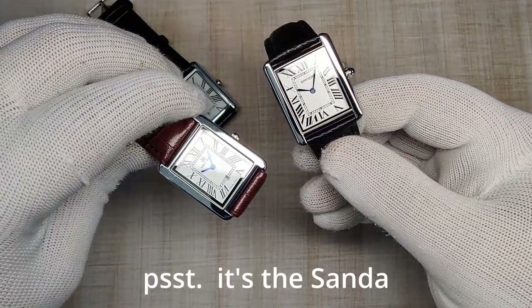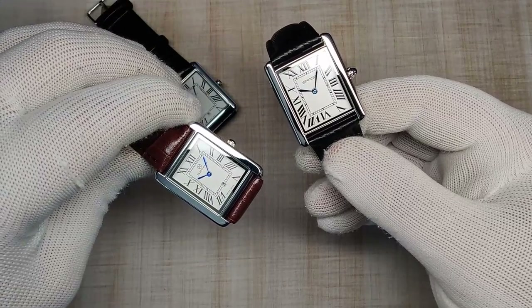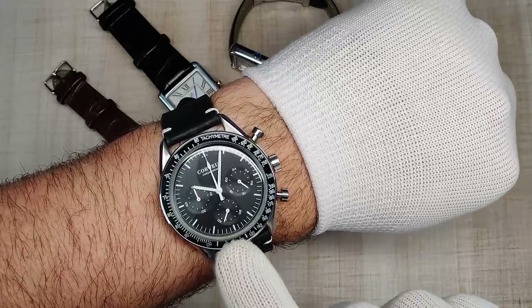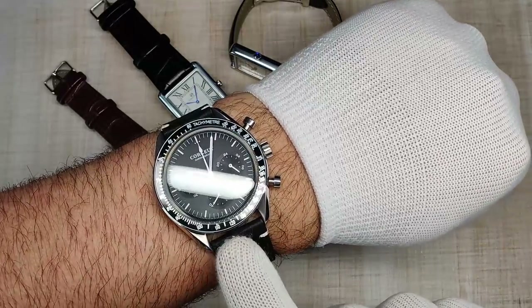So which ultra-affordable tank homage do I think is the better one? Honestly, it's not even close, and we'll touch on that throughout this review. But before we get into the full review, let's do a quick wrist check.